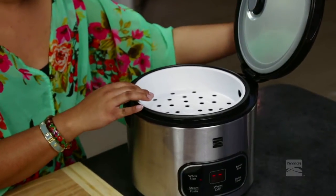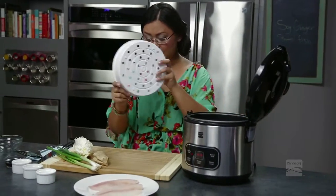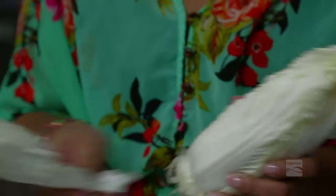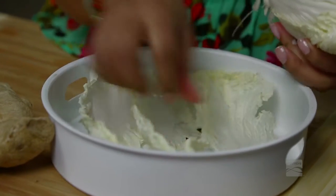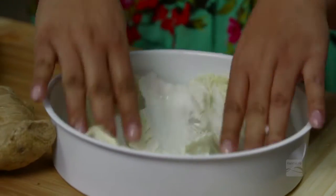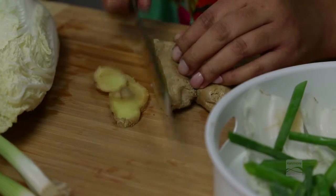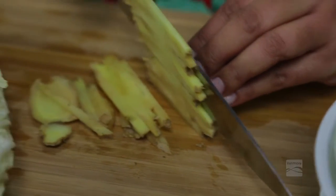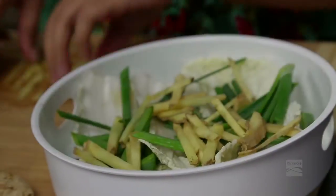This is just the simplest of all recipes — water at the bottom and we have our steamer here. We take out the steam basket and add some Napa cabbage. You could use big or small leaves, just make sure it's perfectly lined at the bottom. We also have some scallions that we'll chop roughly and put on top of that, and some ginger — we're not even going to peel it, just slice it thinly into little matchsticks and place that on top of the scallions.